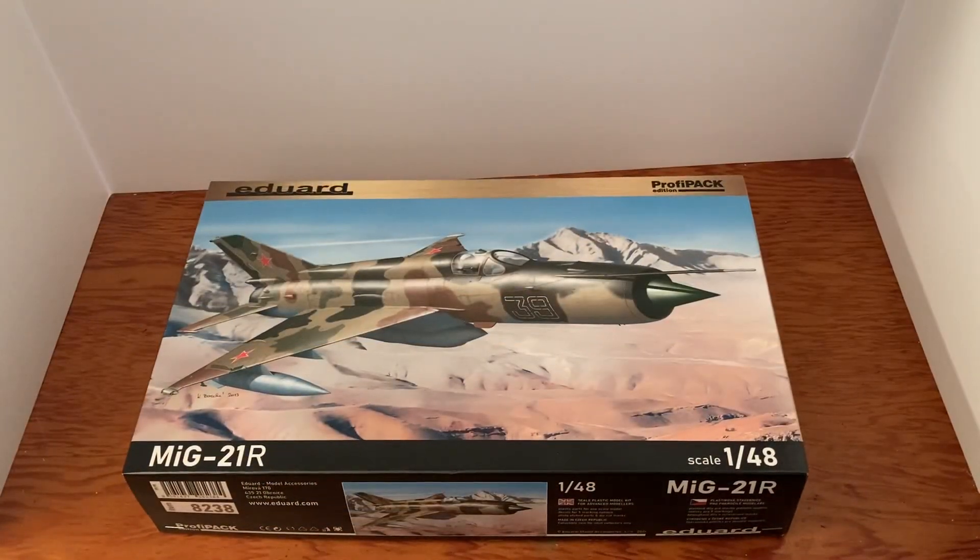Hello YouTubers, today we're going to do a kit review on the Eduard MiG-21R, the 1/48 scale jet. This is a Russian fighter jet. This kit was bought from Andy's Hobbies — go to andyshobbies.com and check him out. He's got some cool kits, good prices, and he also has a YouTube channel where you can watch him do his own kit reviews.